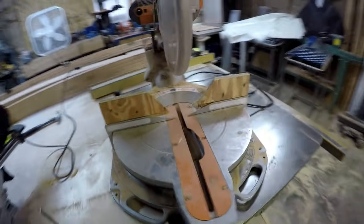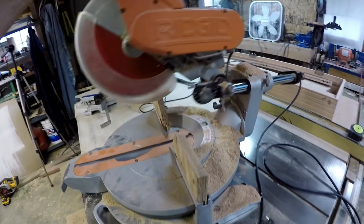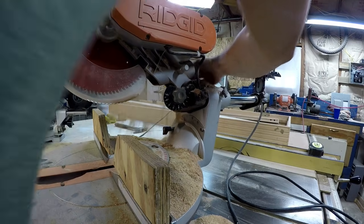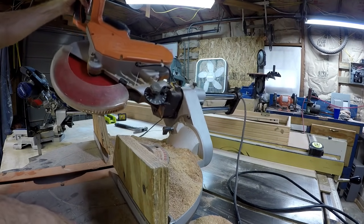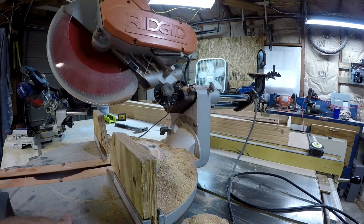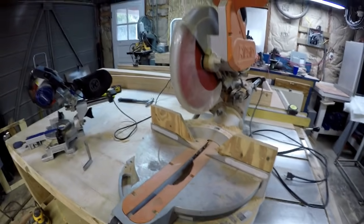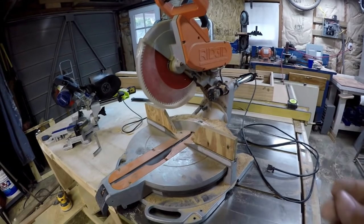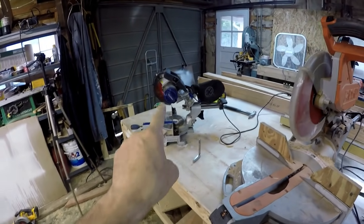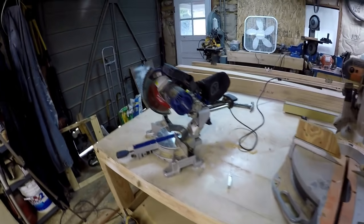Now this saw has the same adjustments but it's old and heavily used. This one will swing both ways. I can't get it adjusted and stay adjusted so that it is suitable for stain-grade trim, and that's why I switched to the smaller one. I've gotten that one pretty tight with the joints I've been cutting.